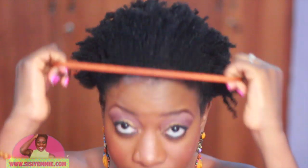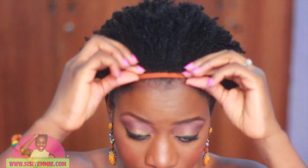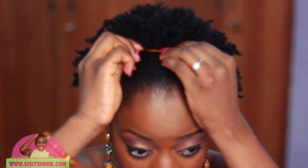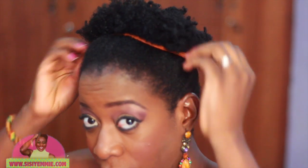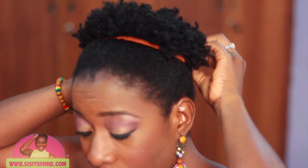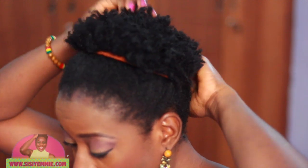The next thing I do is take this hair band — I actually bought it in the market for 50 naira only. I pull it back, just pull it back until I'm quite comfortable with the way I want the hair to look. I want it to look like a pineapple, so I keep pulling it back until I'm happy with the shape.